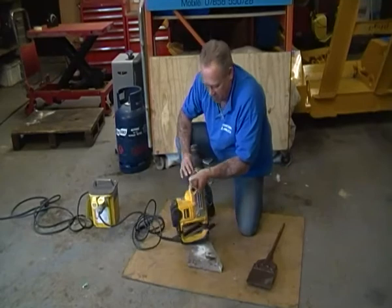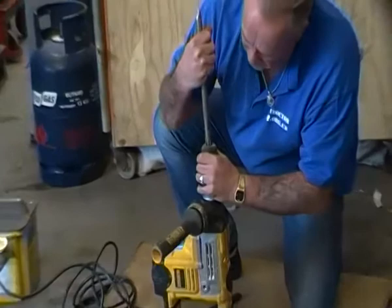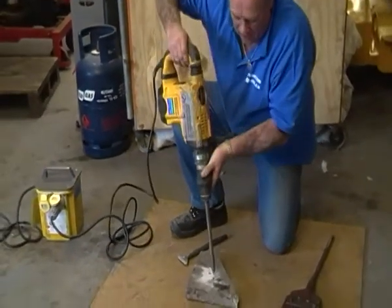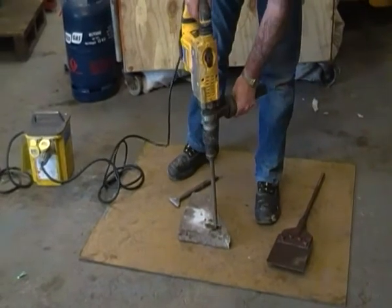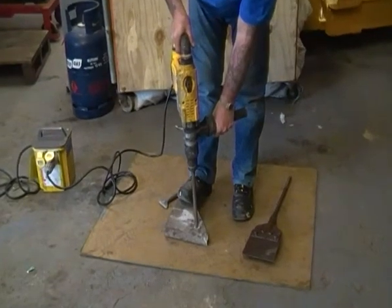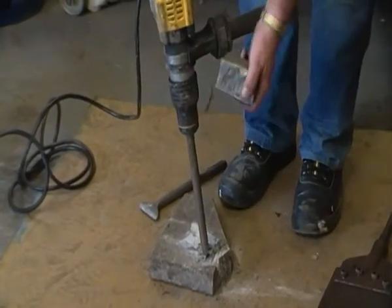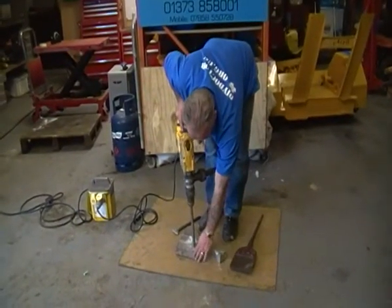Let's have a look at the breaking action. We're going to slot the point in, turn it over — we're all connected up to the mains. As you can see, I'm pretty close to the edge. This is a concrete paving slab and that is really finely chopped concrete. It comes away quite easily because it's on the edge.